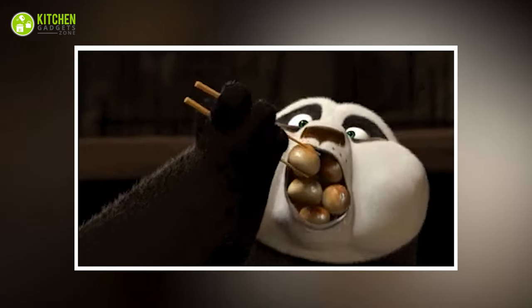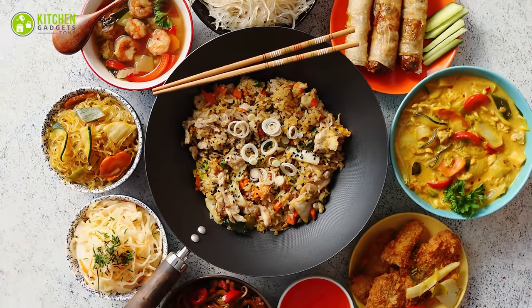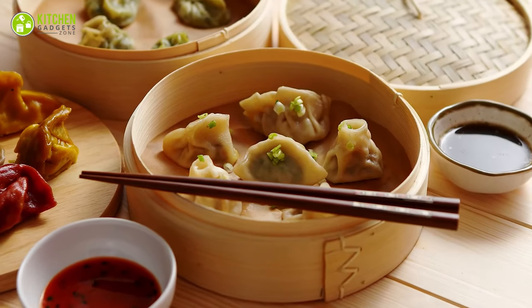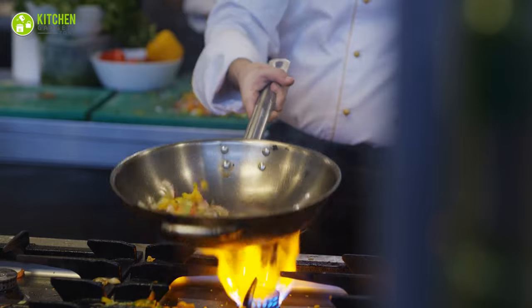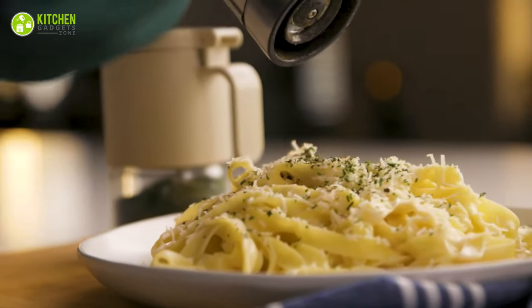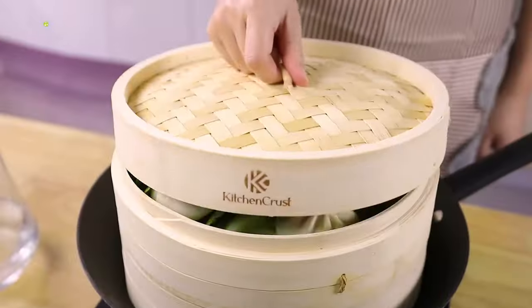Did someone say Chinese food? That's right. Chinese cuisine is famous for rich flavors, diverse ingredients, and cooking techniques. To master the art of authentic Chinese cooking, having the right tool is essential. From modern woks to traditional mooncake molds, these will make your cooking game exciting. So now, we'll introduce you to 15 must-have Chinese kitchen gadgets.